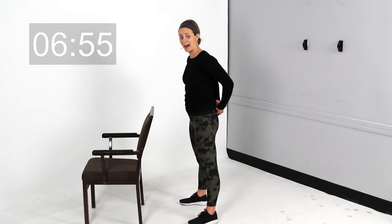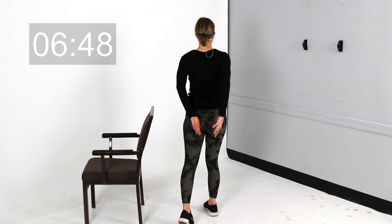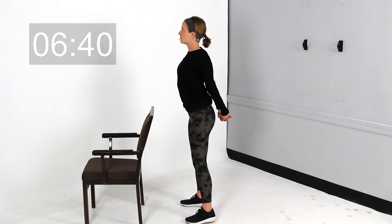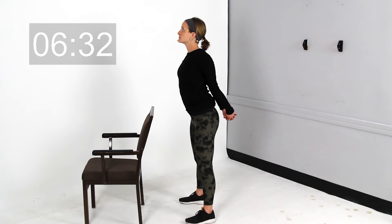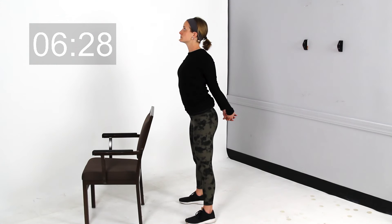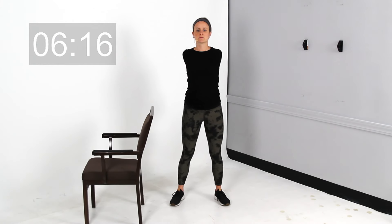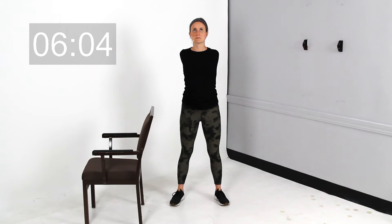Now we're going to take those hands together behind your back — just kind of fold the hands. If you can't actually reach the hands together, maybe shoulder flexibility won't allow it, you can just reach those hands in that general direction. But if you're able to, bring the hands together, think about squeezing the shoulder blades together, pull it back, and you can slightly look up towards the ceiling as well.